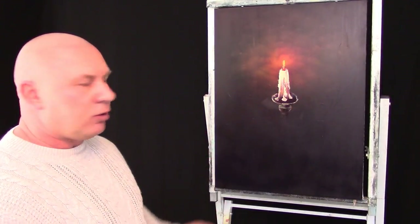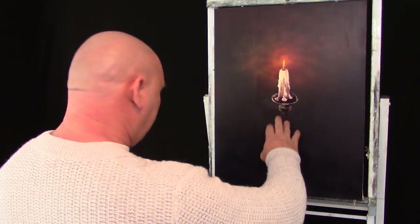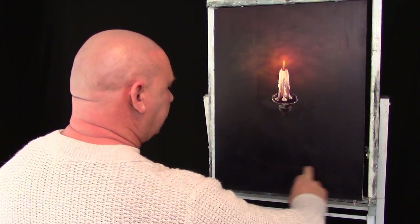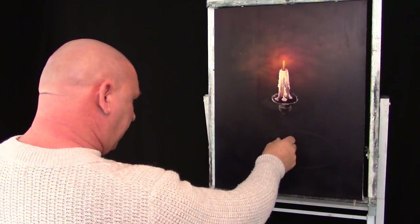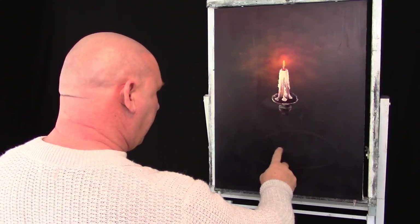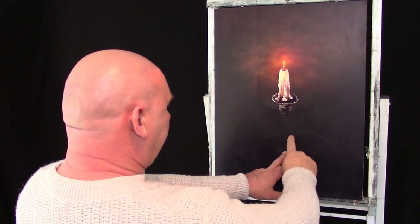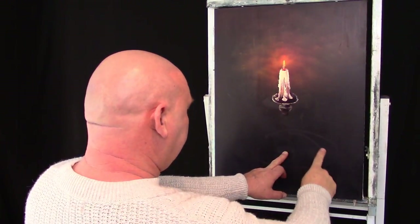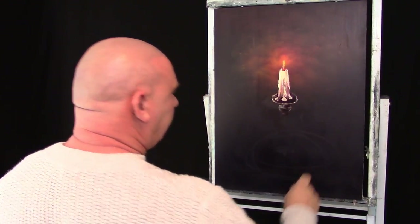Hopefully you are getting along with this nicely — it is not too difficult and I am not going too fast for you. So the next thing we are going to do is put down the base around here. We are going to come down with this piece of the candle holder down into the bowl here. If that is the middle, we are going to have a bowl coming round here, this sort of thing.